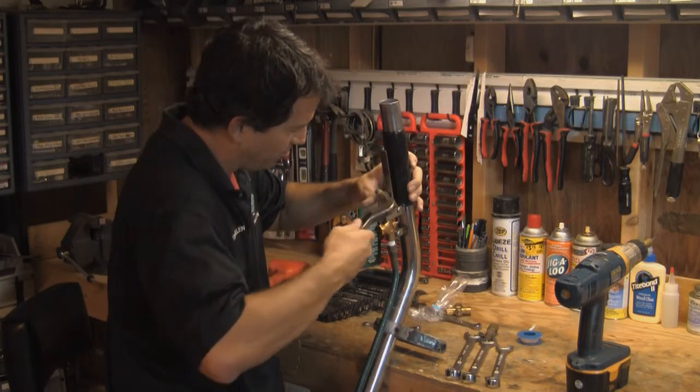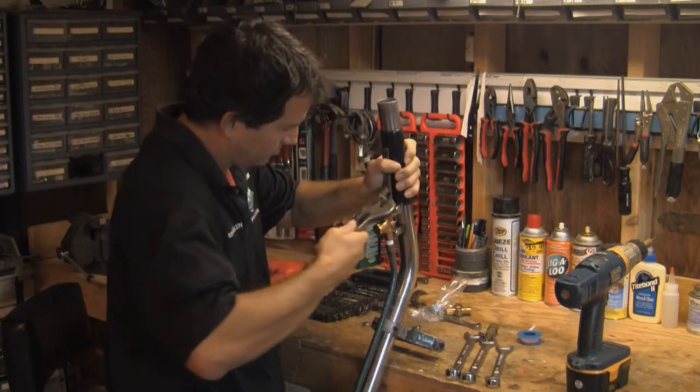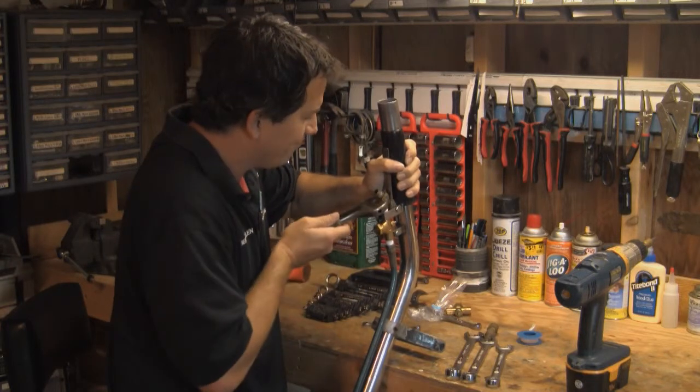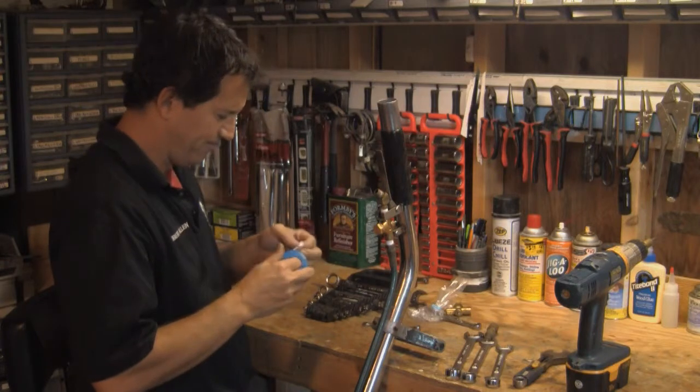I'm going to make one more revolution — no problem. Turn it around right where you want it, nice and straight. Grab a little Teflon tape for that too.